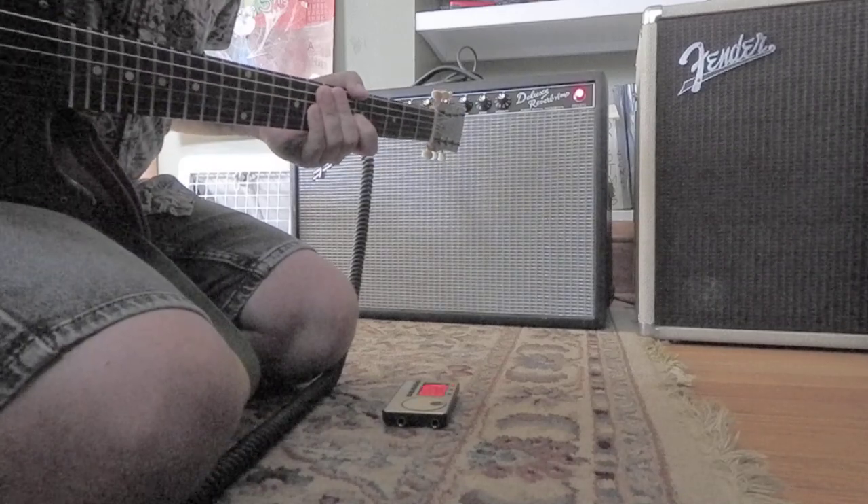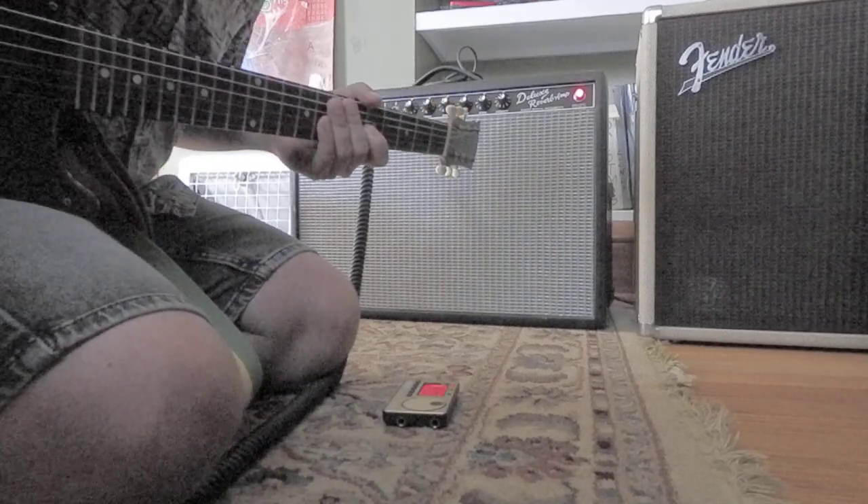So I removed the attenuator and the amp sounds a lot better without it.